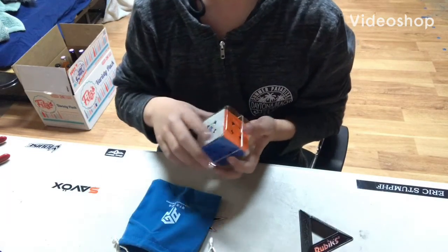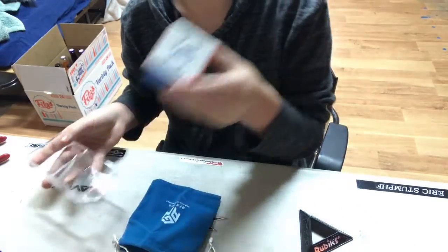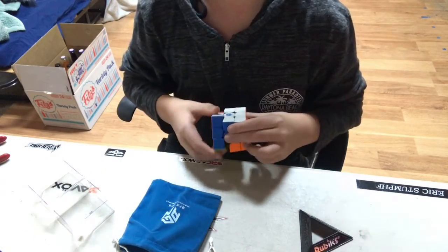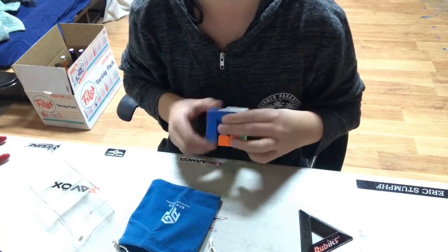Guys, we're going to the channel, and today we're going to be doing a little bit of playing around with this cube to see which setup, like in the magnets and the spring strings, is good for me.